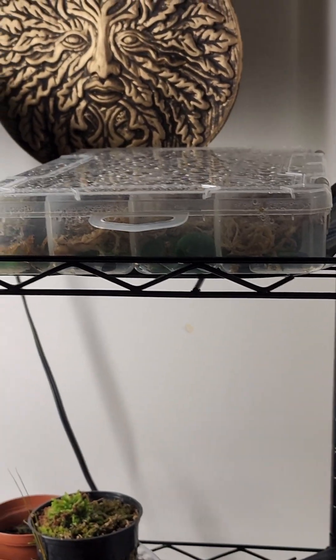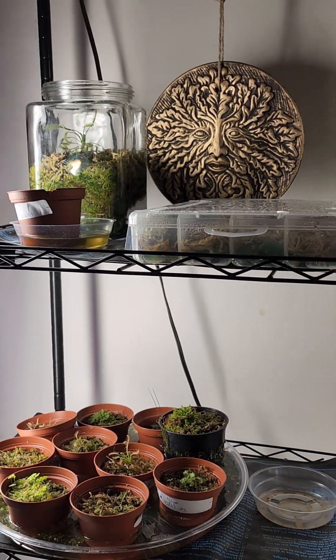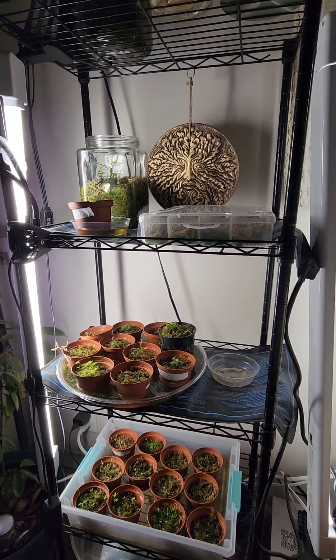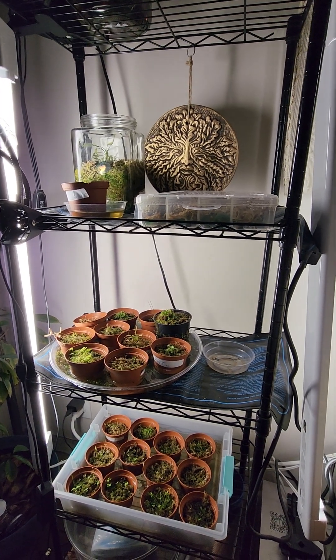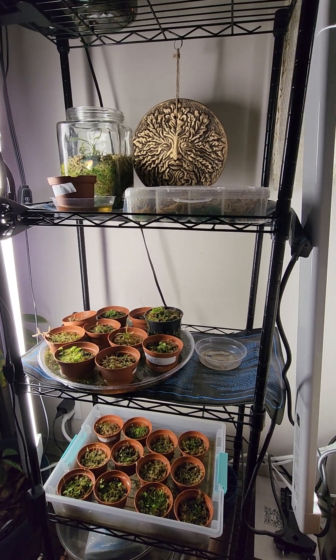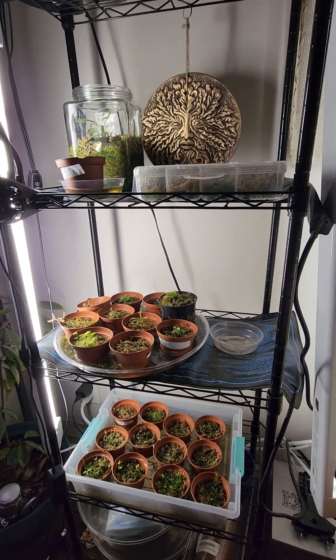The moss we've taken out of the container and put in with the dracaenas, because it was starting to not like the plastic container. I don't know why I couldn't think of what I was trying to say.